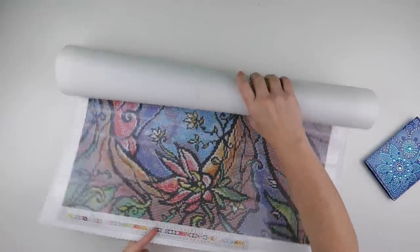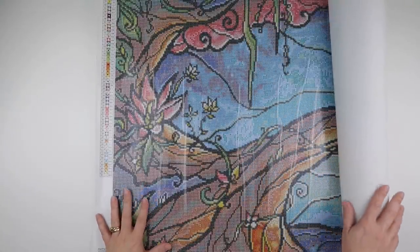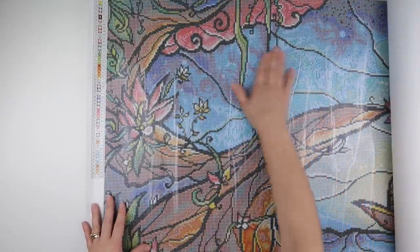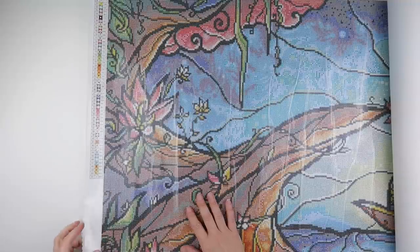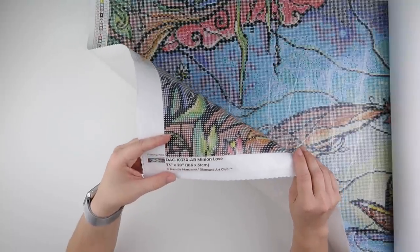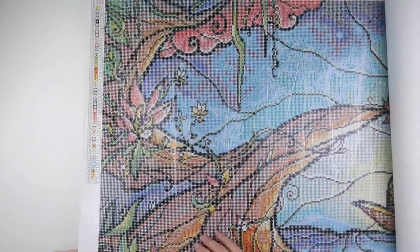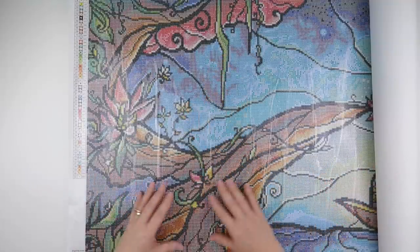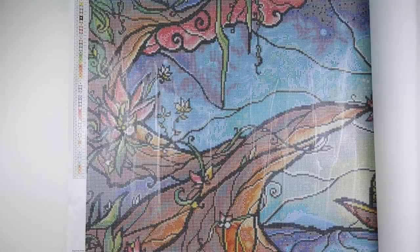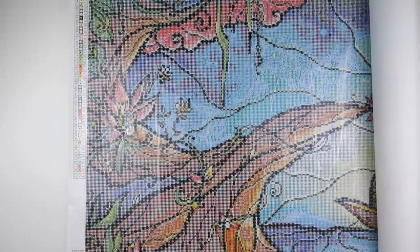Hi and welcome to my channel, it's Rebecca, also known as 4kidsat147. Recently I have kitted up this Diamond Art Club image called Minion Love. It is a big painting — 186 by 51 centimeters. I know some people are put off by big paintings for a variety of reasons: sometimes it's the amount of time it will take, and sometimes it's the comfort and ease of working on one.